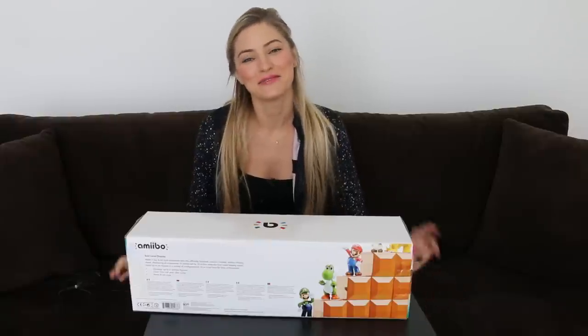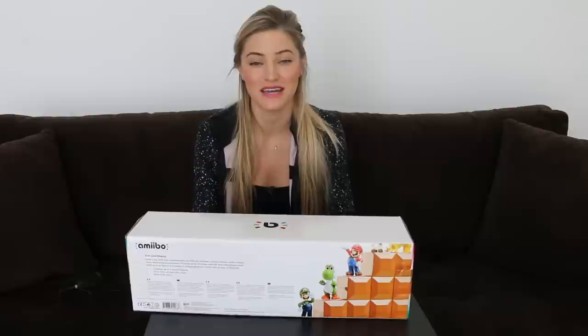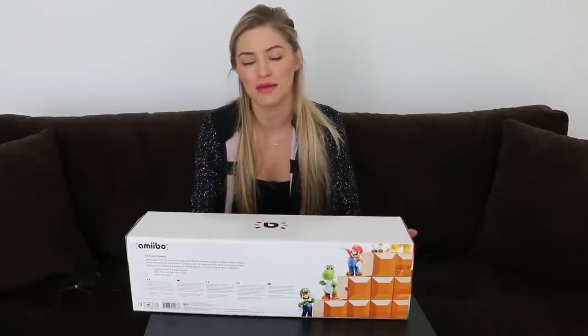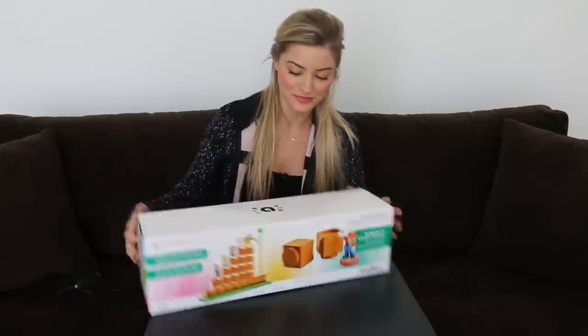Hey guys, how's it going? So I wanted to do this little unboxing video today because I pre-ordered this amiibo stand a long time ago because I couldn't really find any amiibo stands that were awesome. And clearly judging by this one, it looks pretty awesome.